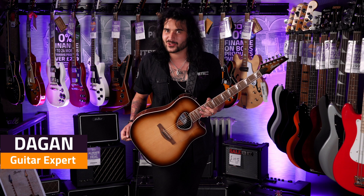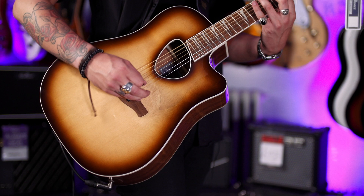Hey guys, Dagan here from PMTVUK, and this is a very cool unique guitar. This is the brand new, exclusive to PMT, Ibanez Altstar.